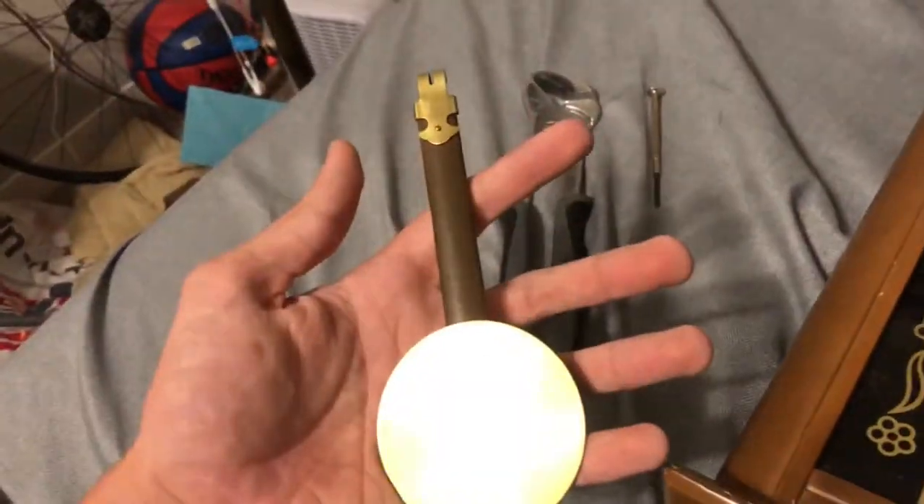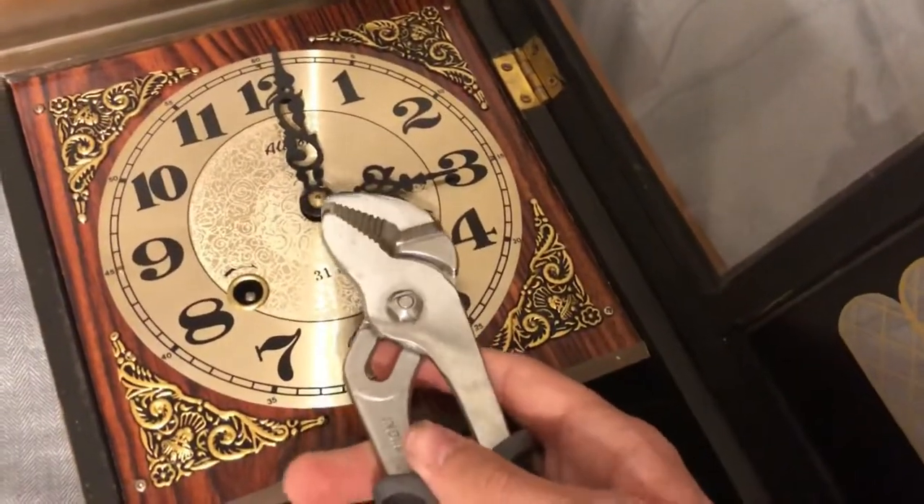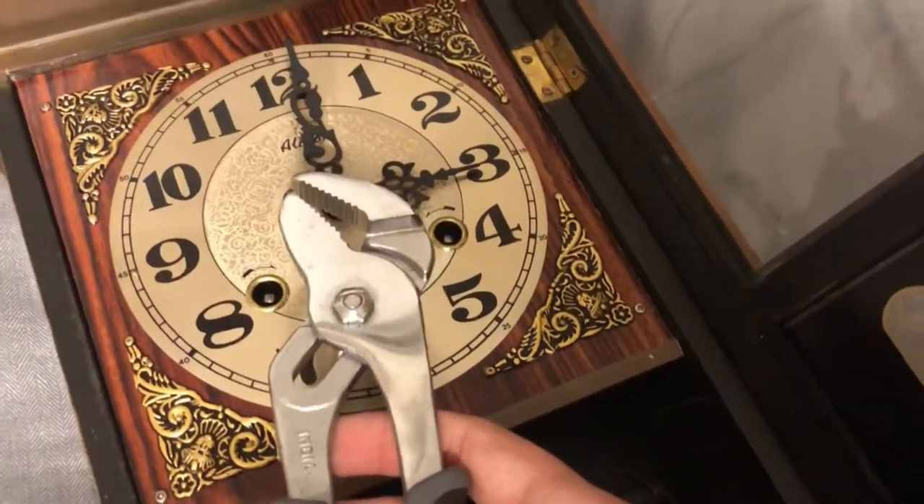This is the pendulum for this clock. I'll show you what that's like. On first inspection, we will take it off and I'll show you how to do that.